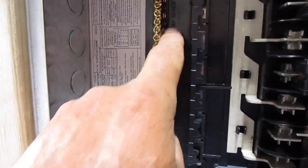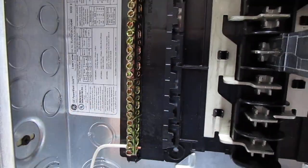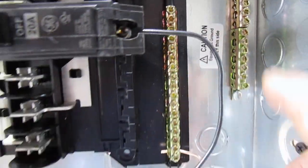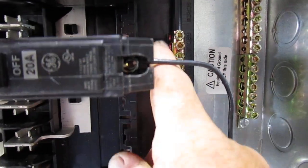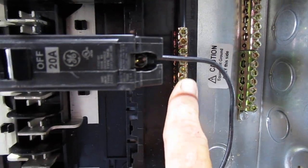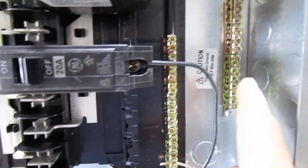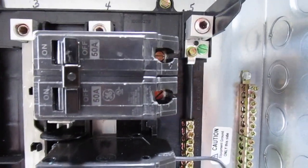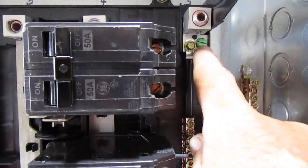It's hard to see but right in here it says 'neutral bar.' And then this one over here — let me get my fingers in there — it says here 'ground bar.' What is the third bar? That's another question I have.